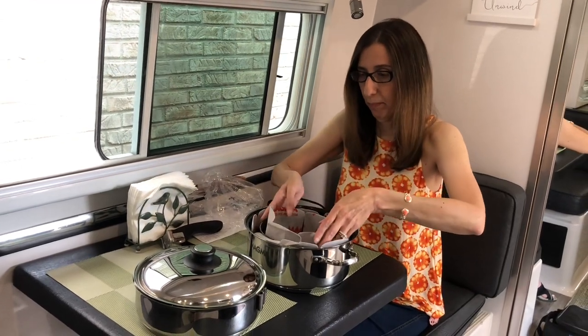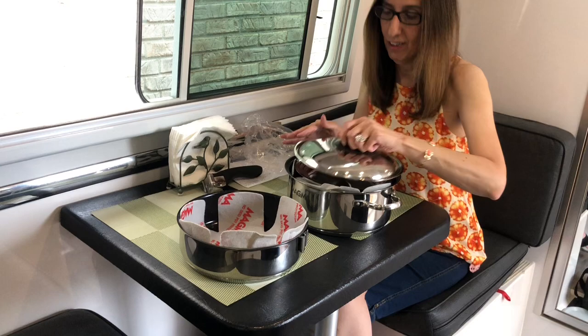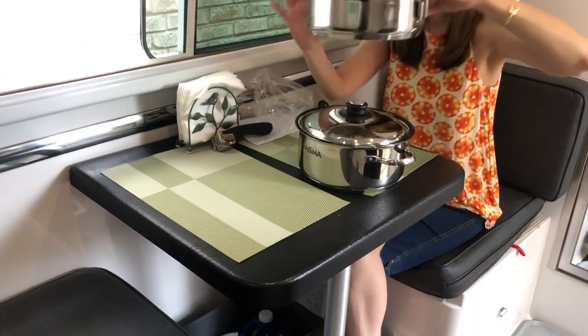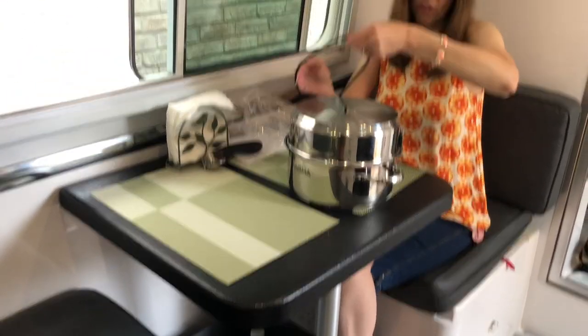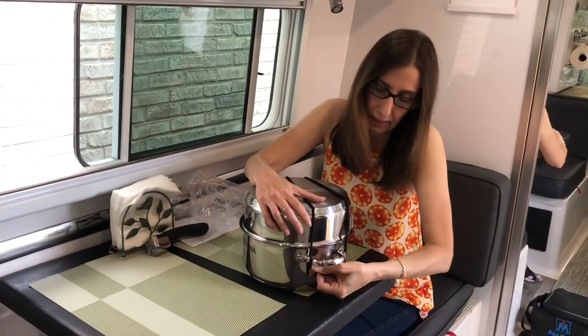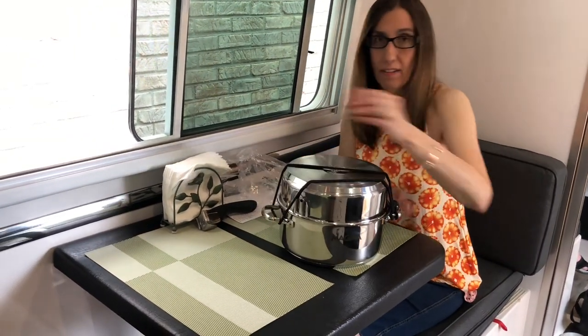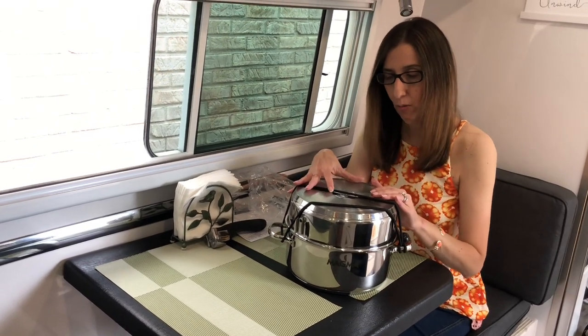You can just stack them back up — kind of like a Rubik's cube, you've got to remember how you did it. The top goes over like this, then you take your bungee cord, snap it back, and there's your seven-piece set. It's great, it's so convenient, and such great quality.